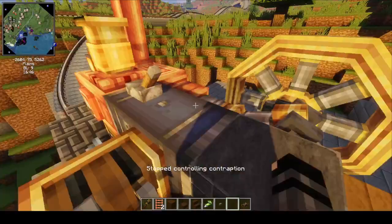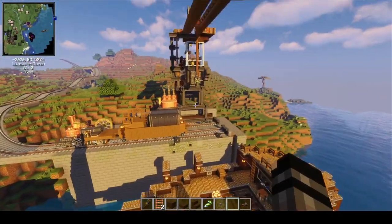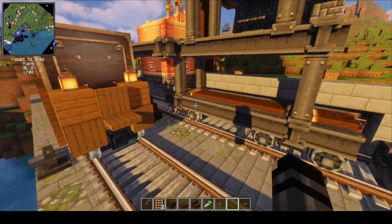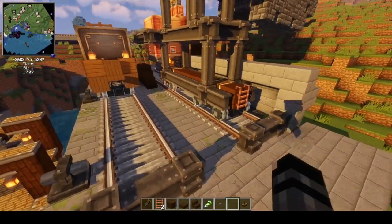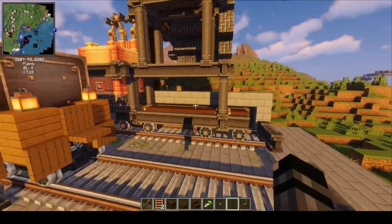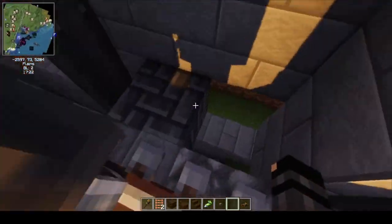I'll give you guys a bit of a tour of the crane now. We've seen it in action, let's look at how it works. First of all — this thing here looks like a train, right? These look like bogeys on rails, but they're not. This is just for aesthetics. I started to build a train and then destroyed the station, because often in docks you'll see cranes on rails, so I thought it was a cool aesthetic. Really, this is a gantry contraption.